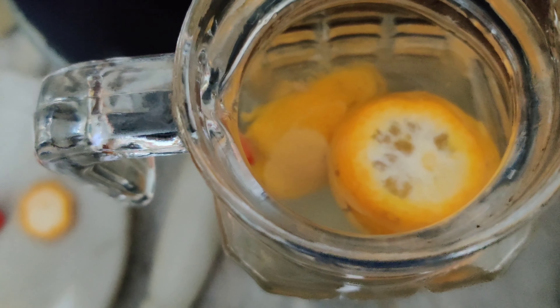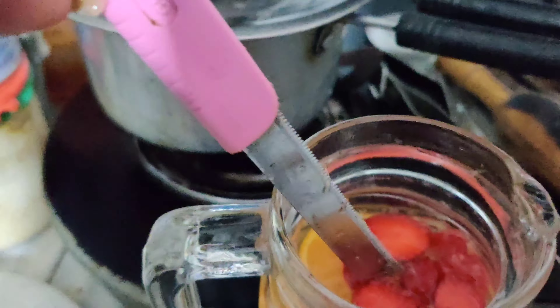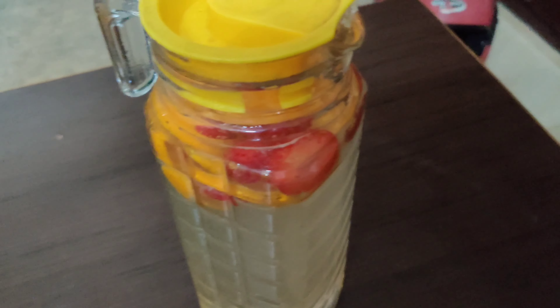Let's prepare our detox drink which we will soak overnight. I have got orange and a small slice. We will put it in one jar — make sure the jar is glass or plastic, because steel will create bacteria and there will be no benefit. I will add 2-3 strawberries.